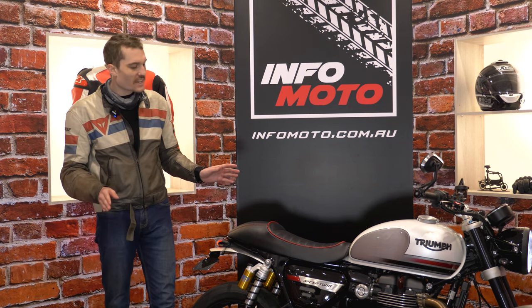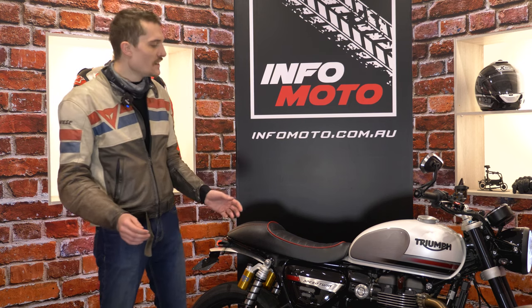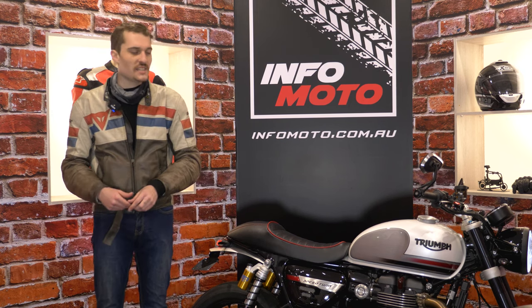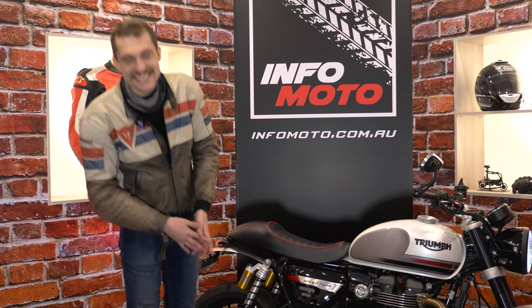We've got plenty planned for this bike — can't wait to hit the drag strip, the racetrack, and even just a windy road. This thing has so much potential and I love it. See you guys.